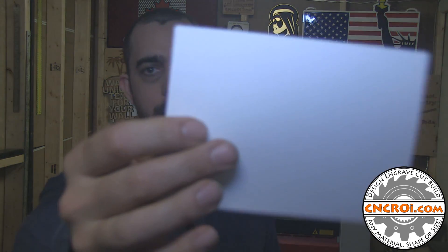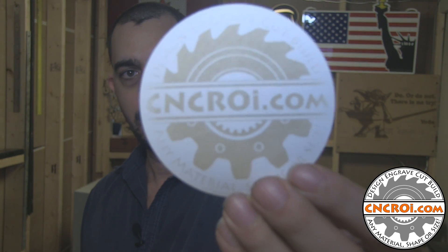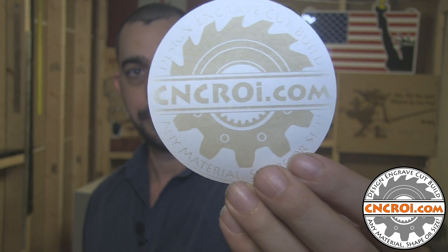But something that always amazes me is paper. You have something very thin, almost transparent, and we're actually able to engrave a logo onto it using just the laser beam at a very low power. So let's take a look at our laser doing that.